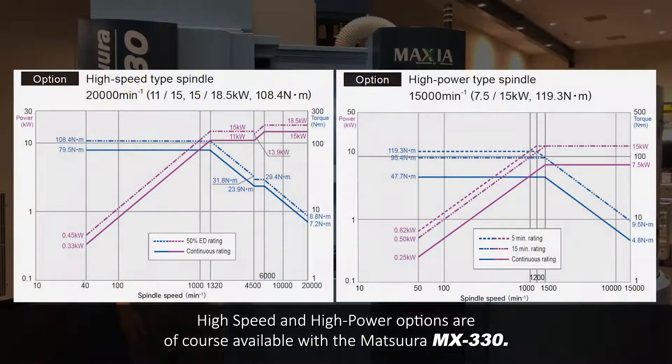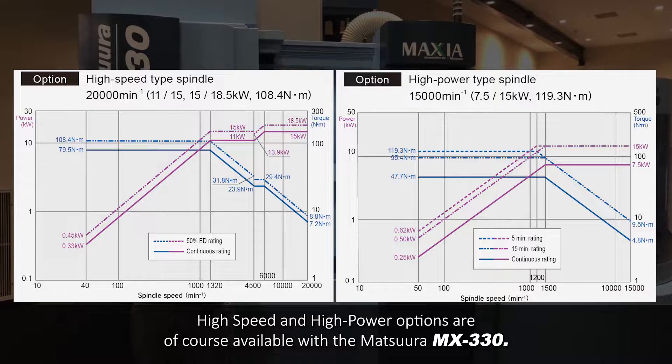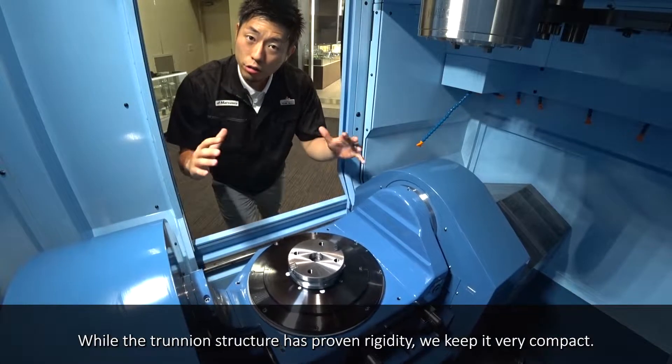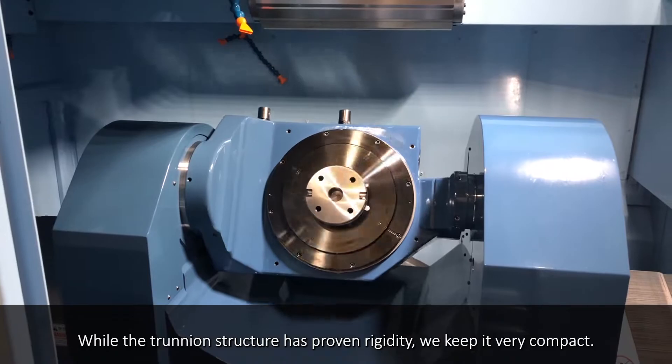High speed and high power option is of course available with the Matsuru MX-330. This is the fourth and fifth axis unit. The trunnion structure has proven rigidity, and we keep it very compact.